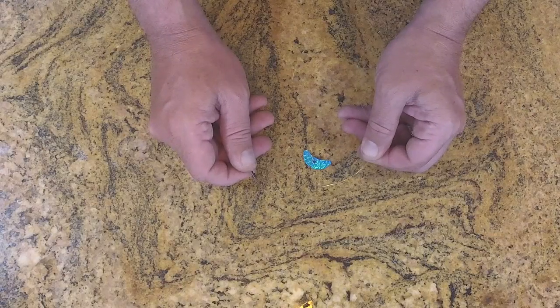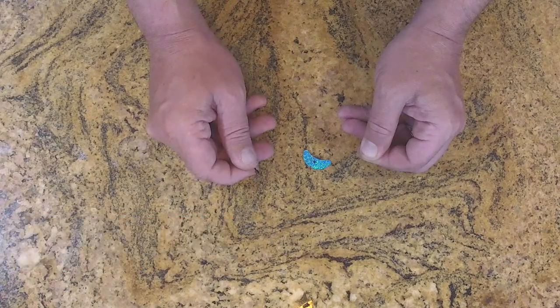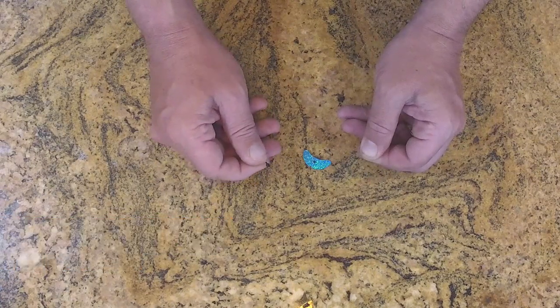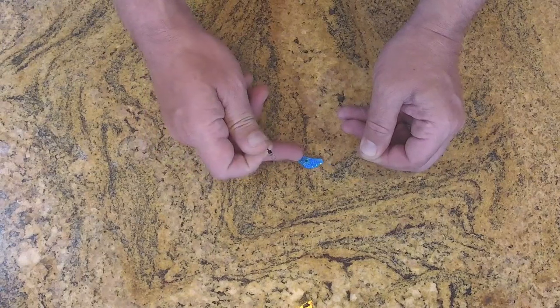Hi, I'm Chris Husted from Review Your Gear. Today I'm going to show you how to make a slow death walleye rig — and not just any rig. It's going to be a slow death hook with a few beads and a smile blade.